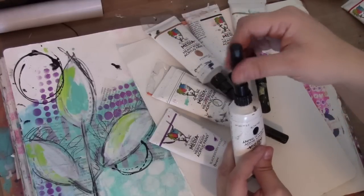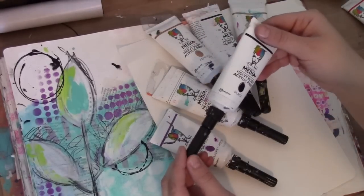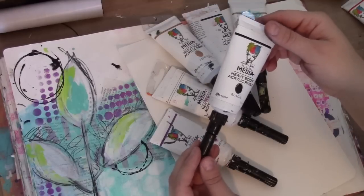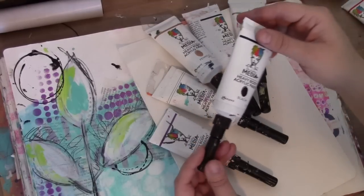People ask me, how do you clean these? And my answer is, I don't clean them. Once they're on a paint tube, I'm going to leave them on there. And I really won't have any problems with clogging because of the needle design.